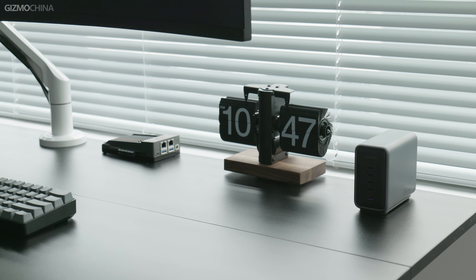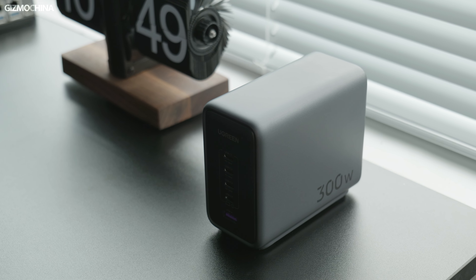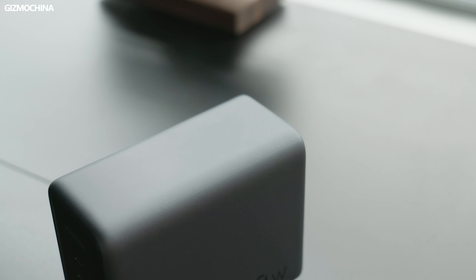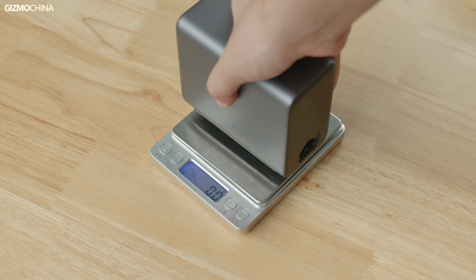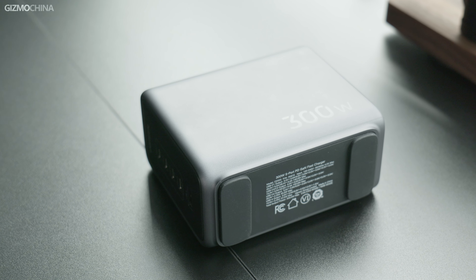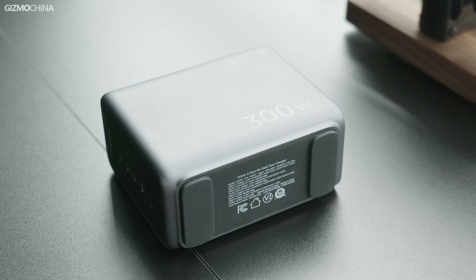The Ugreen 300W 5-port GaN charger is positioned as a desktop charger, and the design is similar to previous Ugreen chargers — very low profile, with a gray and black appearance, which is great because the surface does not attract fingerprints. My first impression was that it was heavy, weighing 376 grams, but I won't complain since it's a desktop charger. The bottom has two anti-slip rubber bumps so it stays very stable on a desk.